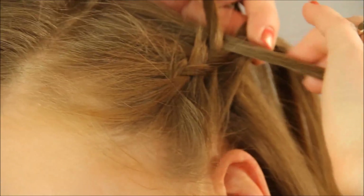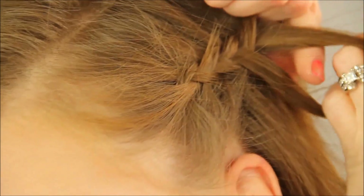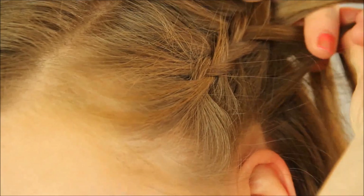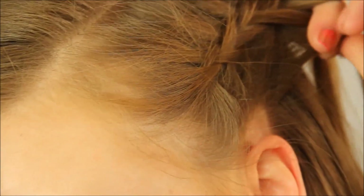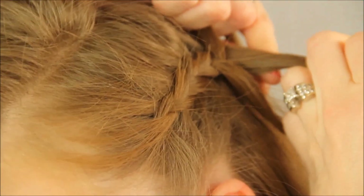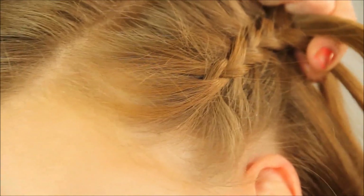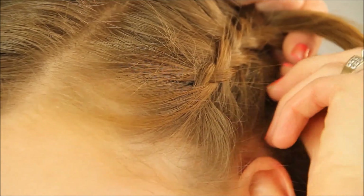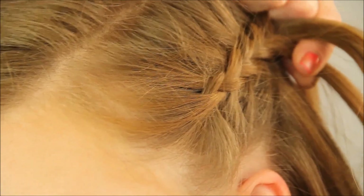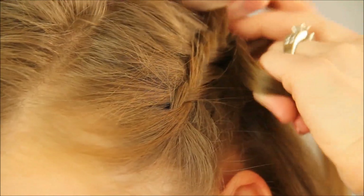And I'm just going to do that same thing until I get to the back of my ear — until I get to about here. It's not very many. And then once I get to the back of my ear and my hairline starts to trail down, then I'm just going to braid the hair straight in a normal braid, until I get to the bottom of the hair.